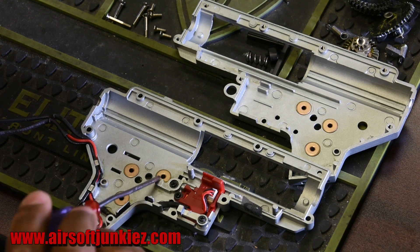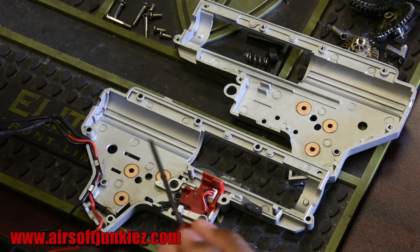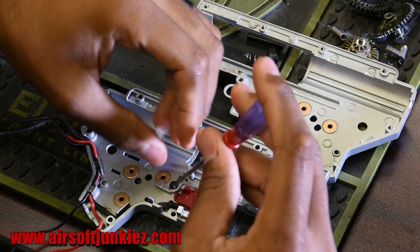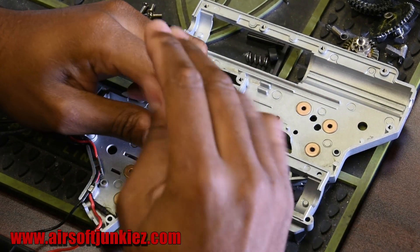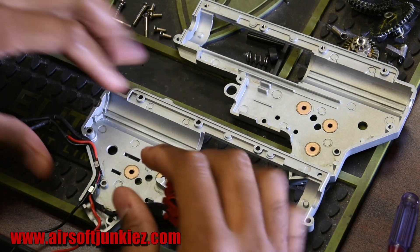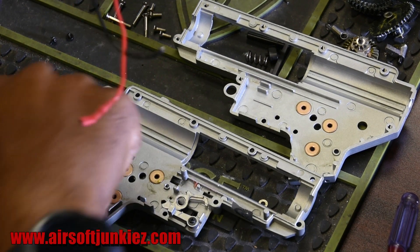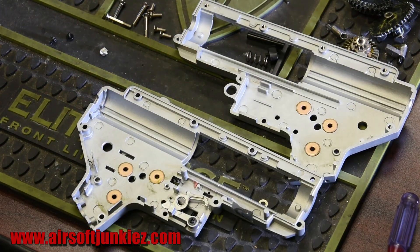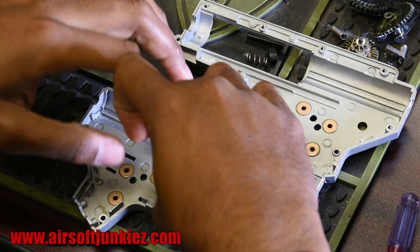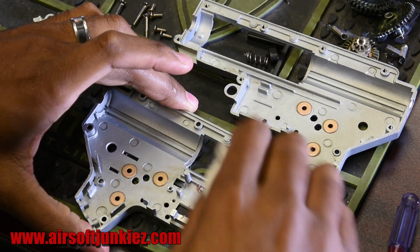Using a smaller screwdriver, take out the two screws on the trigger board — most gearboxes have two screws for the safe mechanism and the trigger. I recommend keeping these screws as you'll need one for the replacement trigger board. Pull those out, set them to the side, then remove the wires and the cutoff lever, setting everything aside. Clean up any remaining grease.